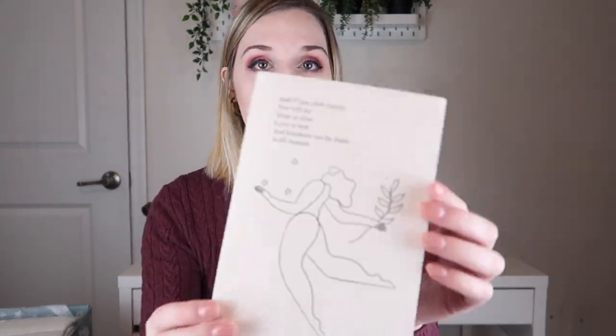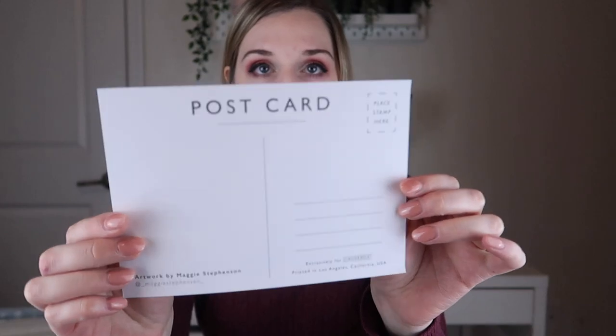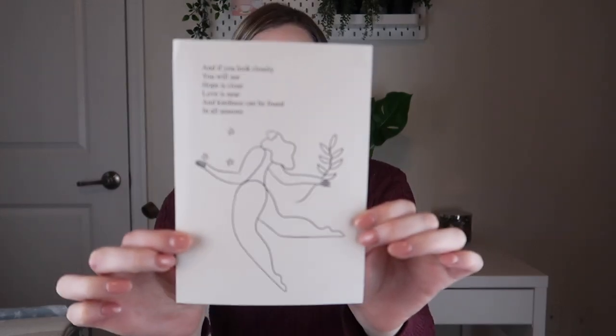There's a little bit of tissue paper with a sticker, and when you open it up this is what it looks like. The first thing I'm pulling out on top is the art piece slash postcard that they've designed. It says, 'Hope is close, love is near, and kindness can be found in all seasons.' It is a postcard so you could send it to somebody. I clip them up on my little pegboard from IKEA. You could frame it — it's really pretty, it would look cute in a light wooden frame.